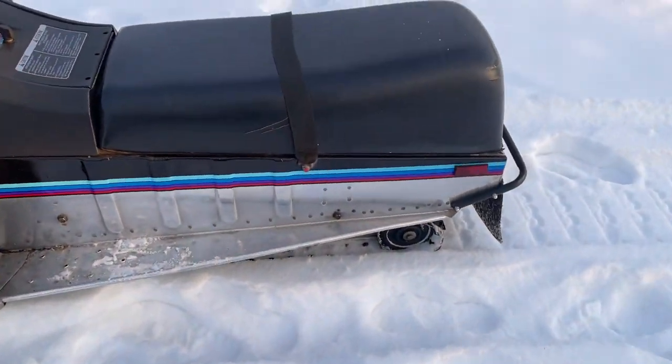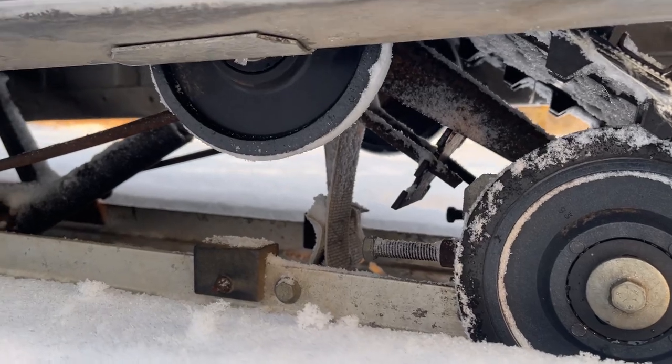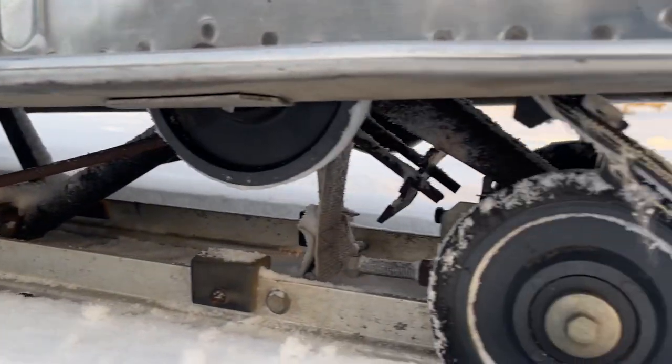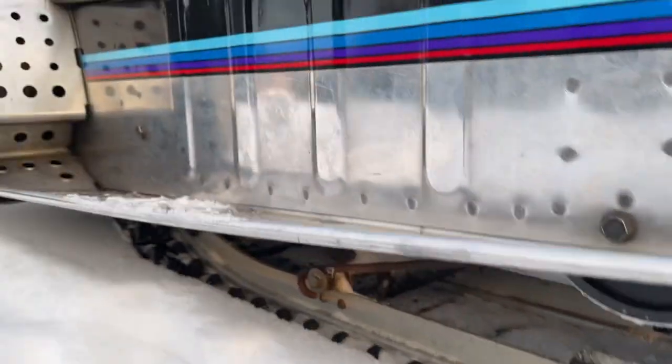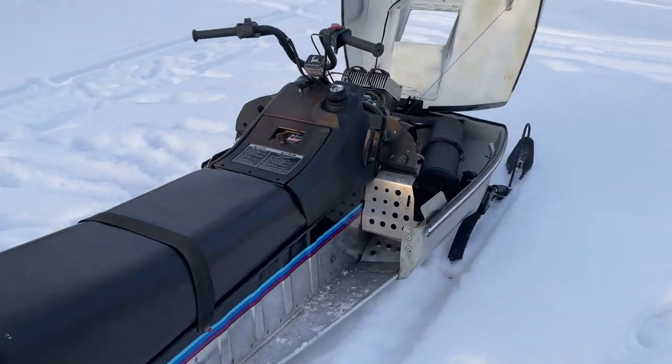I'll give you a few details on the suspension. It's the Deer's longest travel suspension — it's got some upper rollers. I forget the exact distance of travel offhand, but the Sprintfire and Snowfire carried the same suspension.